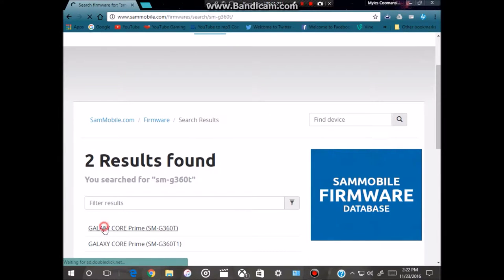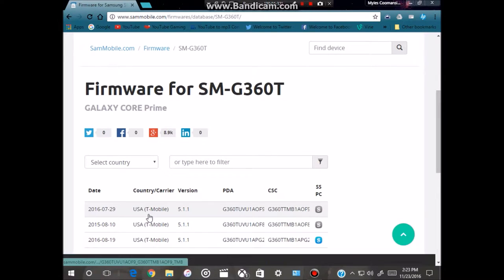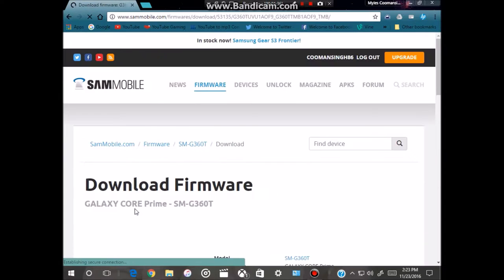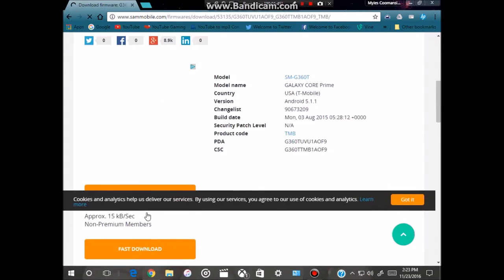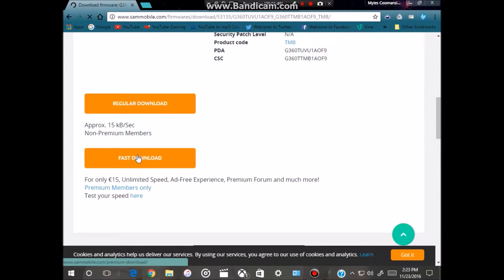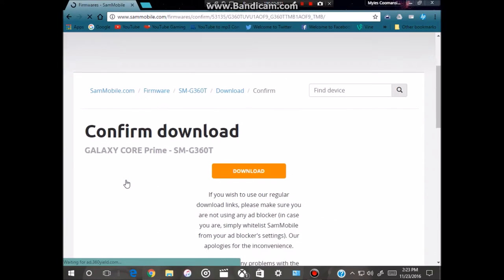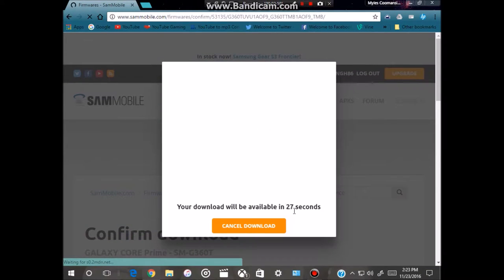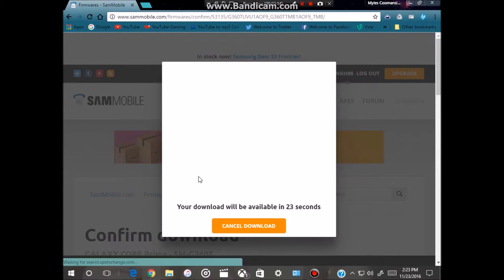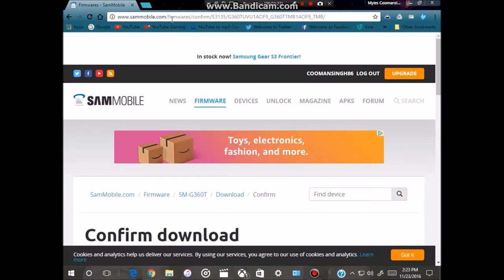Click on the result, then scroll down and click on the newest firmware for the T-Mobile variant of the Samsung Galaxy Core Prime. If you have a premium account, click on fast download; if you have a free account, click on regular download. Click download to confirm — a page will come up and count down 30 seconds before the download starts.